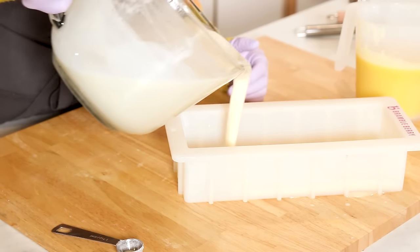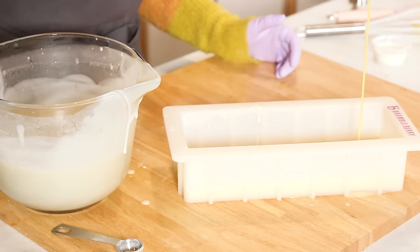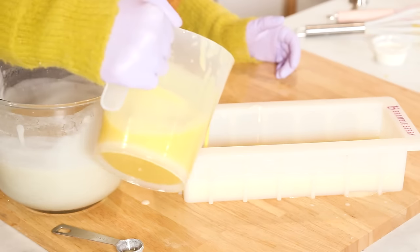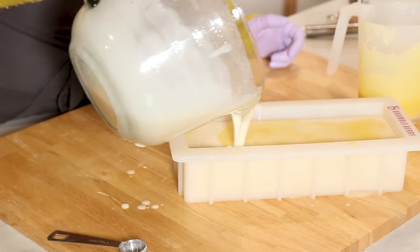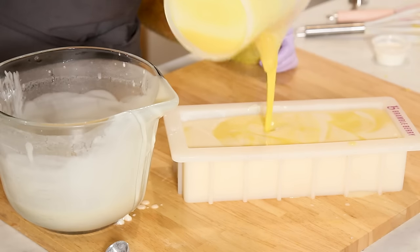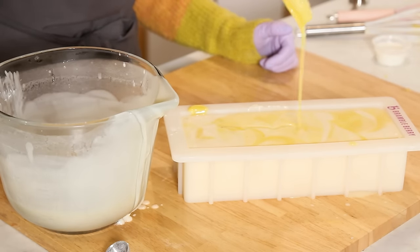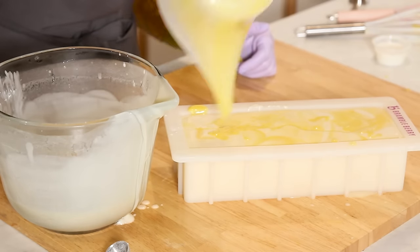We're going to do basically a layer to cover the whole bottom and then we're doing a drop swirl. A drop swirl simply means swirling in the mold with varying heights — low to high — so you get some really cool natural swirls. You can see I'm actually swirling as I pour, and then here is where the magic happens, letting the drops just do their natural swirl.